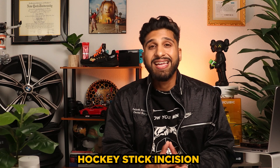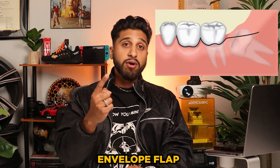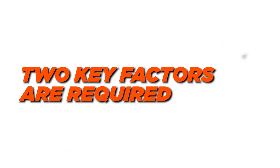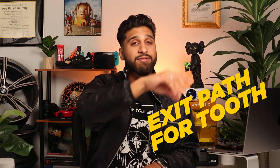We need a clear plan when tackling horizontal impactions. Firstly, I need to create a large flap to gain better access to the impacted tooth. This involves making a hockey stick incision along the buccal surface and extending it towards the distal buccal line angle. Additionally, I create an envelope flap connecting the first and second molars to provide adequate visibility. In this particular case, that tooth is buried, so we have to section it and get it out. Remember, when moving wisdom teeth or any tooth, there are only two factors required: a location to put the elevator in, and an exit path for the tooth to come out.